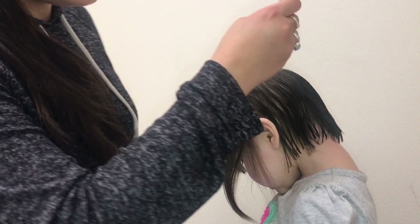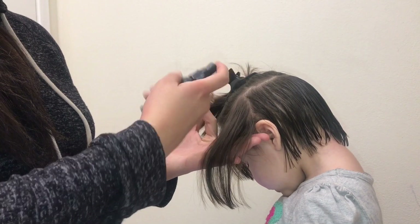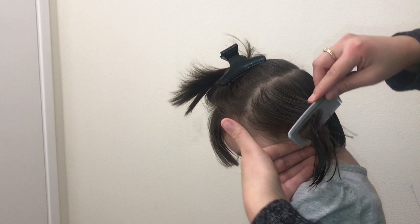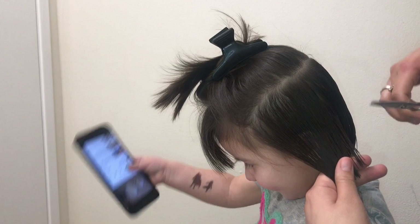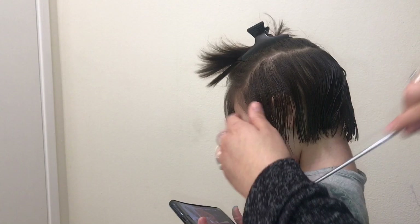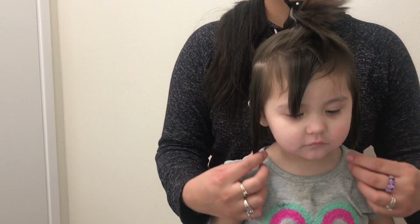I'm going to wet those strands first because the hair was dry, and then comb them in with the hair that's behind the ear. You're going to angle it so that it all blends together, leaving the corner closest to the face a little bit longer — that's what gives it that nice bob haircut shape. I know it looks crazy right now, but trust me, it works out.